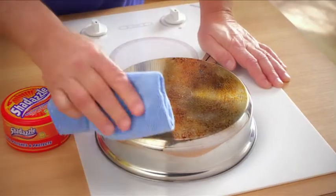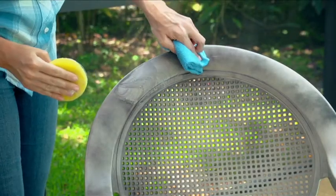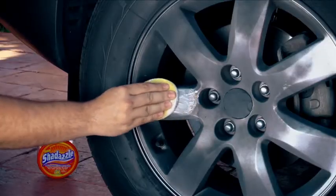Shedazzle is also perfect for restoring silverware, jewelry, cookware, and more. Take Shedazzle outside for patio furniture, the stainless steel grill, or shine up your alloy wheels on your car.